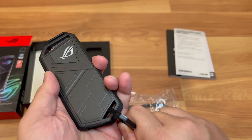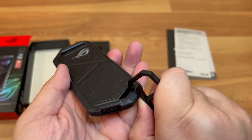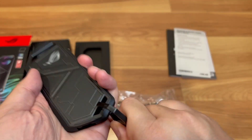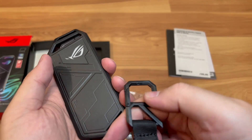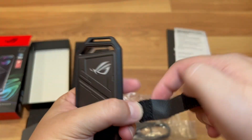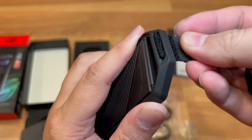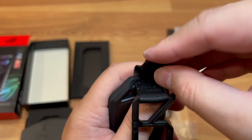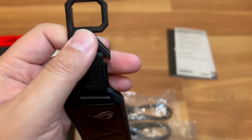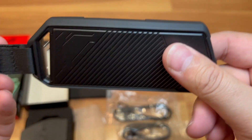You can also use the velcro strap to hook it onto something. It goes on the other way around — you'd hook it up at the top since that's the longest part. There you go — it's just a velcro strap and then you would hook this onto your belt, keys, or whatever. That's pretty much everything combined.